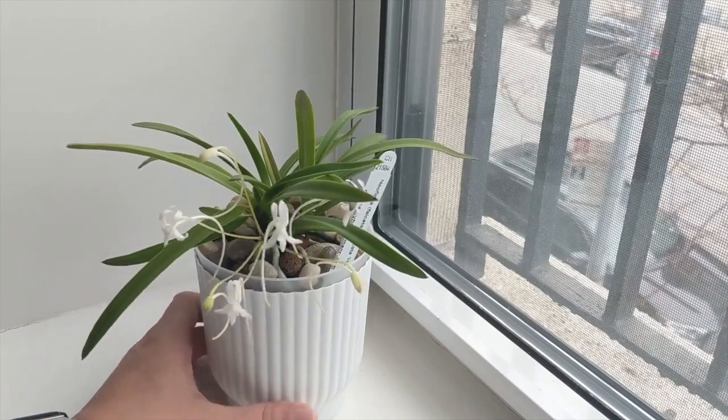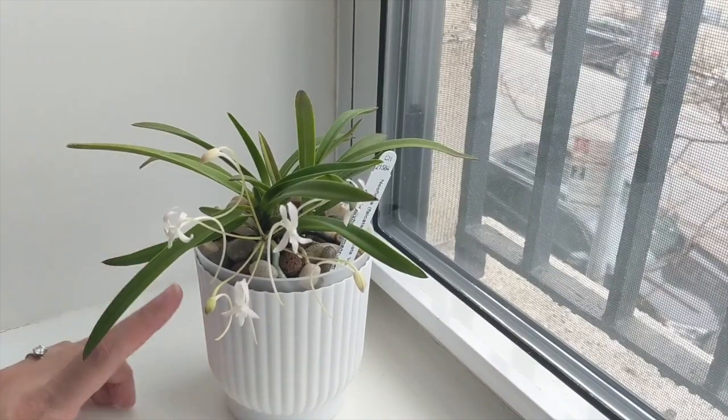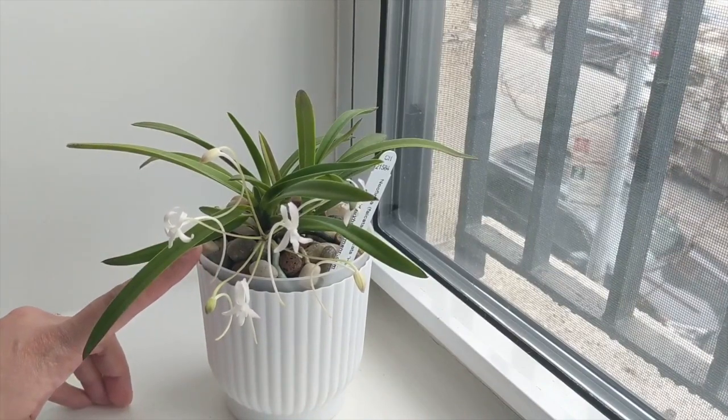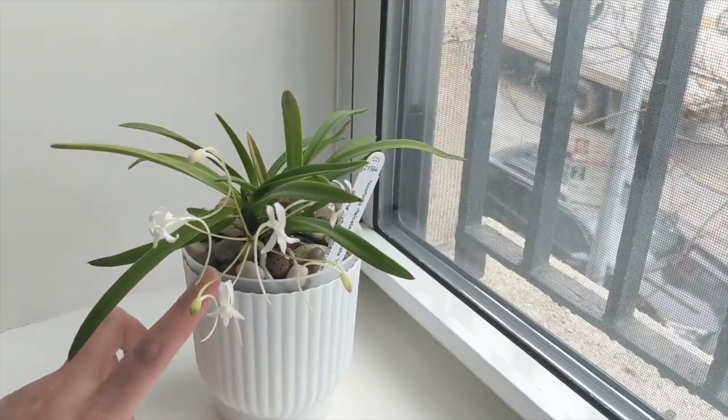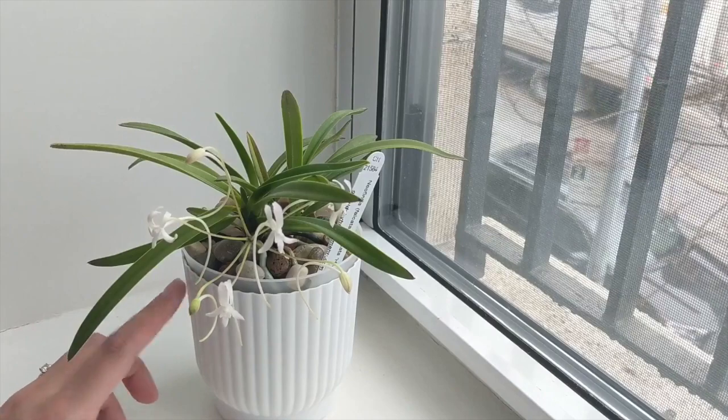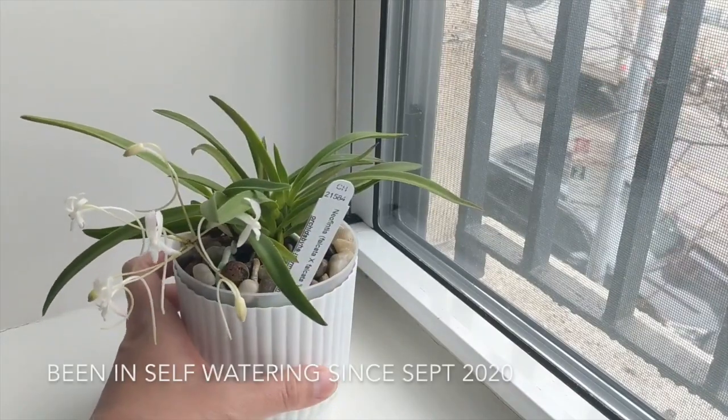I grow this orchid semi-hydroponically, so I have it set up with LECA in the pot. It's in a self-watering pot with pebbles, and I have the pebbles there to combat the dry top layer.